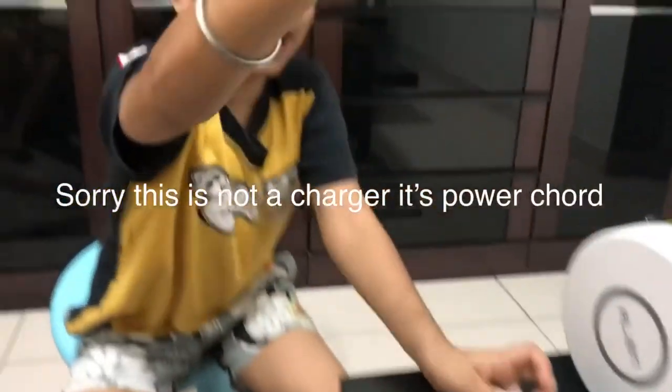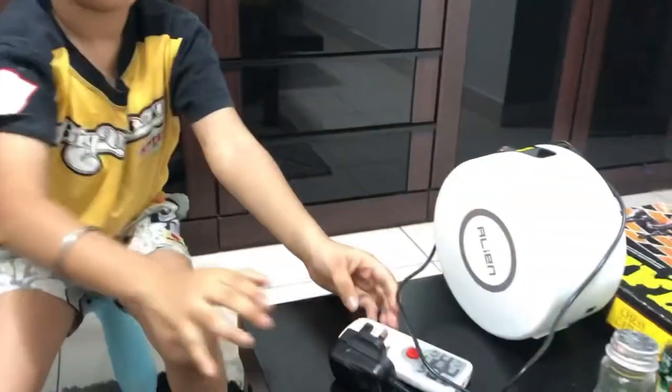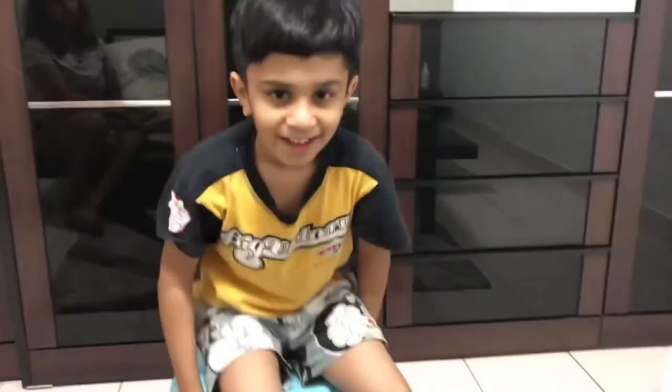It can fit a remote controller and a charger. How much does it cost, Manvih? $30. $30.